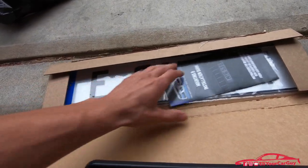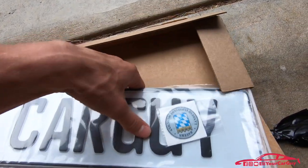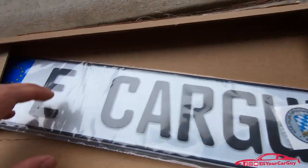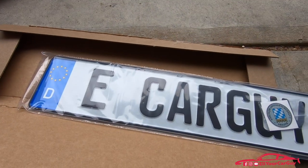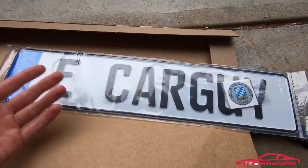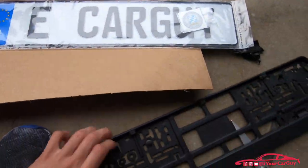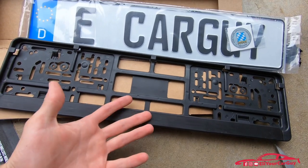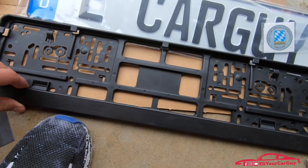I also paid $6 extra for the registration stickers to go here to make it look more official. I just love this because that's my e-car guy, just like I have on the XB over there. So that's going to look great on the front of the car. And we've got our plate bracket as well, so that's going to go the extra mile to just make it look really good on the car.